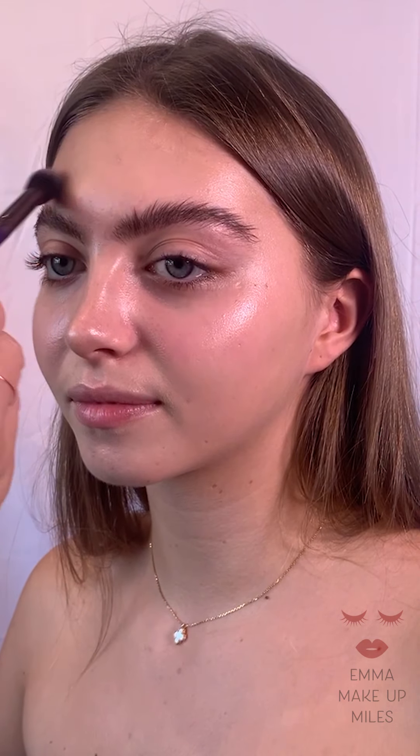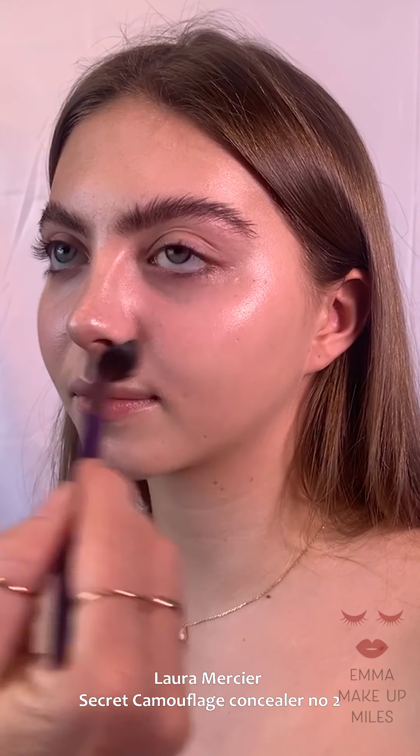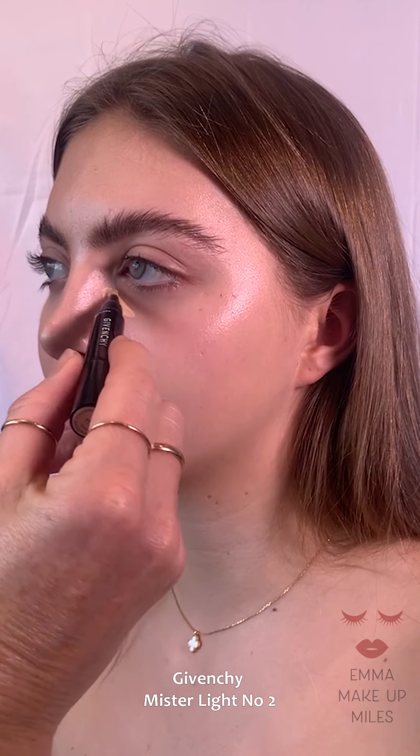Because it's so sheer, I'm just going to use some Laura Mercier Secret Camouflage — this is also number two. I like this because it just gives that little bit of extra coverage where you need it, which is mainly down the T-zone.